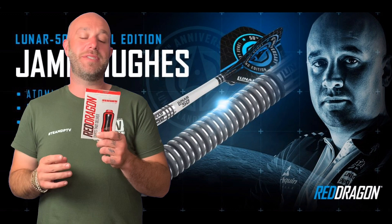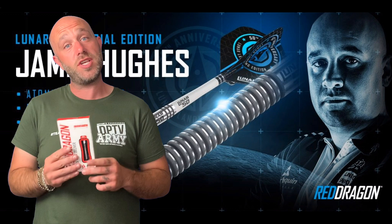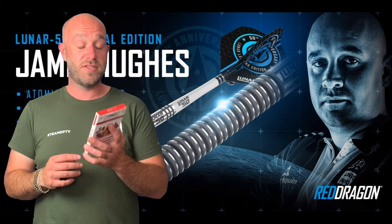Hi guys, Adam here from Darts Playout TV. Today we're going to be reviewing a set of the Red Dragon Jamie Hughes Luna 50th Anniversary Edition darts. So let's go and open the box.